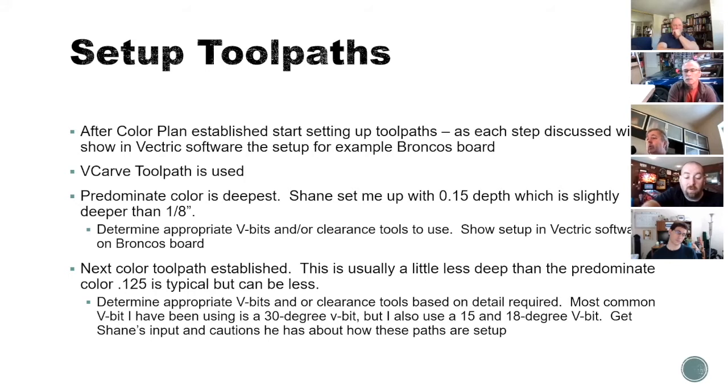Once you've done the pour plan, you set up your tool path. After you've got the color plan established, you figure out which ones to cut first and when. As you saw with Shane, he actually laid it out so the blues were together, starting with the first pour tool path at the top, then the next in a logical sequence — which was easy for me to follow. Or if he comes back a year from now to do the same logo, he knows how it's supposed to run. The V-carve toolpath is basically the same concept as wood V-carve inlays — instead of wood, you're using epoxy. It's used 99.5% of the time.